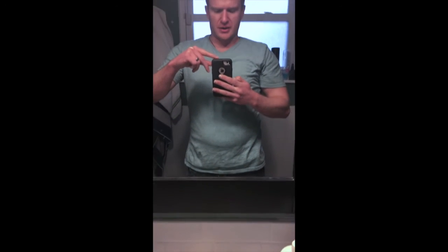Sometimes people do want to see your eyes, so you've got to lower your phone down like this, but when you lower down your phone, your head gets out of the picture, so you've got to tilt your camera up like this, and that is how you take a selfie in the mirror.